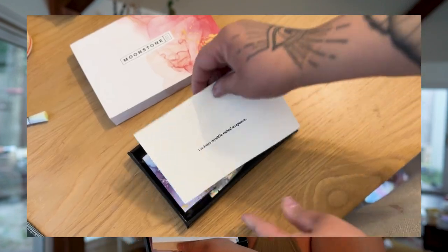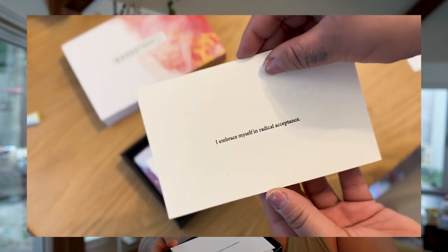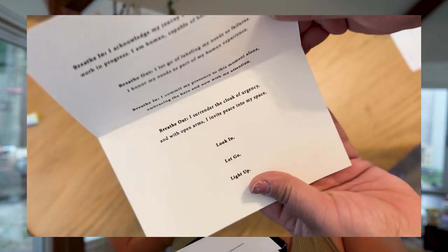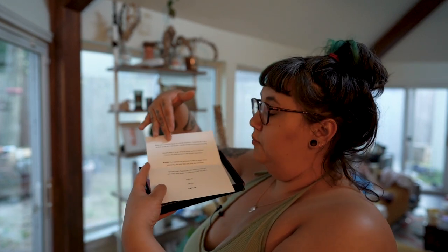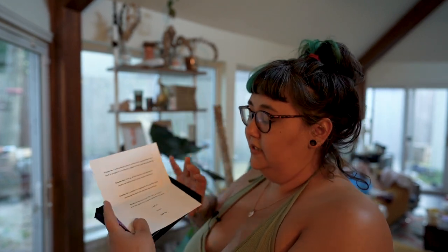It says right here: 'I embrace myself in radical acceptance.' This is something that you're meant to use when you medicate. We're trying to show that this can be more than just like a drug — it's like your chamomile tea. It can be ritualistic, it can be beautiful. You can have a glass of wine and not a Four Loko. We're trying to rebrand. It has beautiful breathe-in, breathe-out meditations, and then it finalizes with the look in, let go, light up — which I made up one day and I feel really great about it.